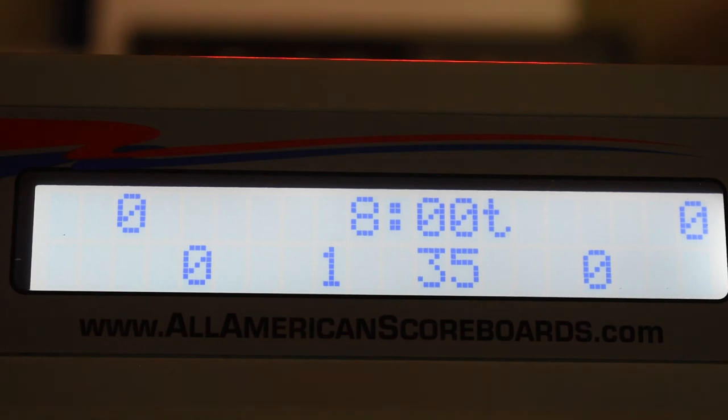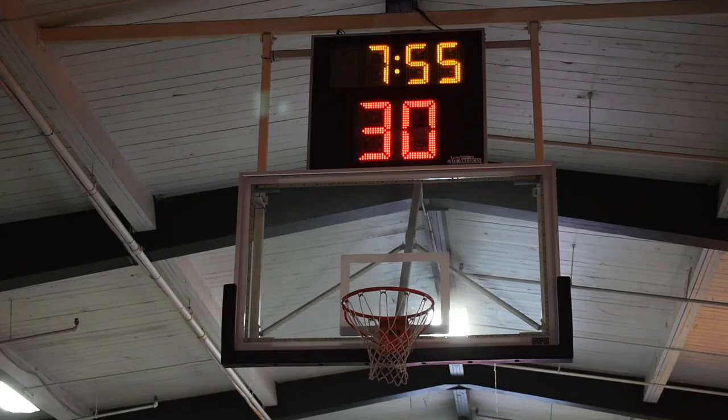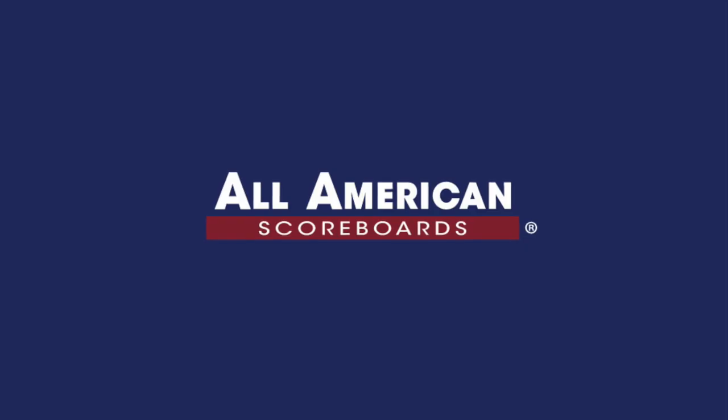And just like that we are ready to play a game. Looking up at the clocks we can see that the scoreboards are connected and the clocks are running. If you did want to split the gym, you can connect to the scoreboards that you wanted to, then turn on another console and connect using the same method.